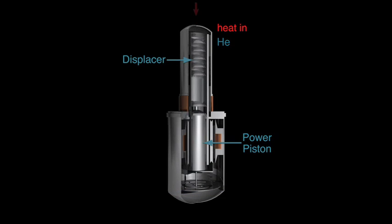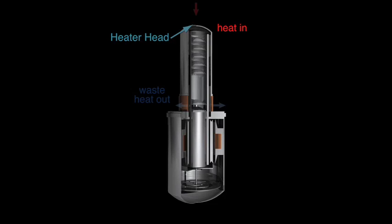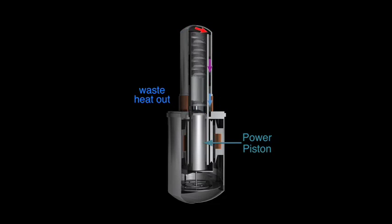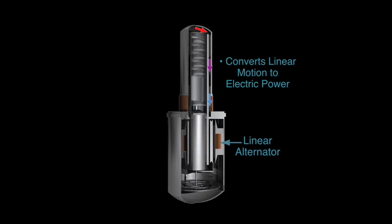Thermal energy is introduced to the cycle at the heater head. Waste heat is removed from the cooler, and a regenerator is used to store and transfer thermal energy during each cycle to improve efficiency.